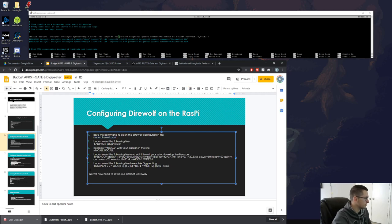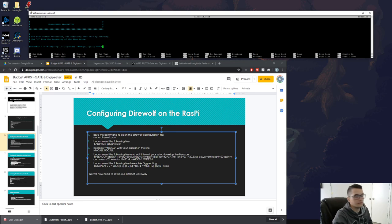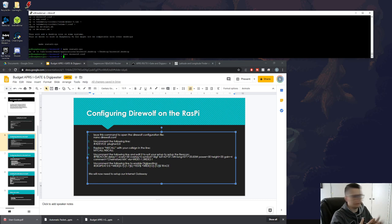Next, we want to enable the digipeater so that incoming packets are automatically retransmitted. Find the DIGIPEAT line and uncomment it by removing the hash. Then to save the file in nano, press Ctrl+X, then Shift+Y, then Enter. That saves our configuration file.